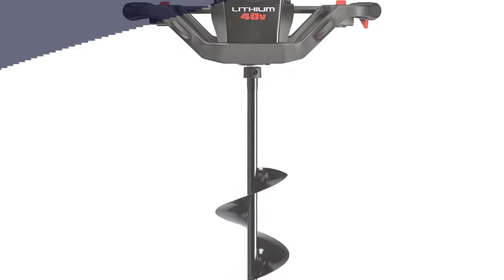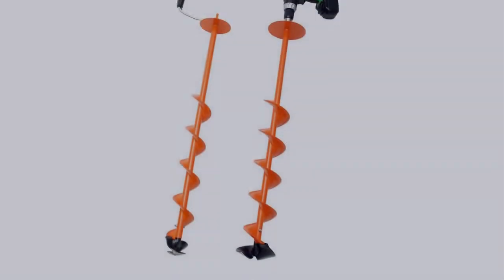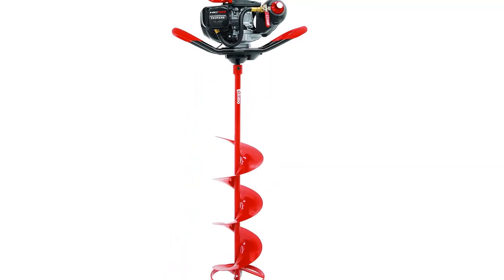In this video, I have compiled a list of the top 5 best ice augers in the market that are worth buying. So let's get started.